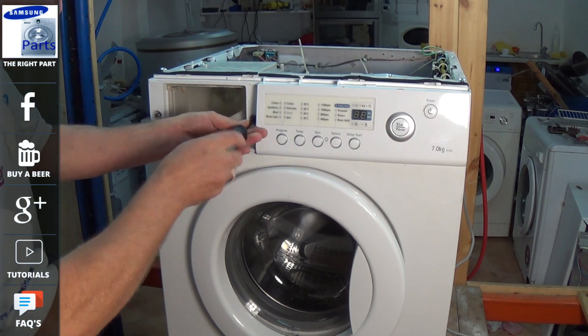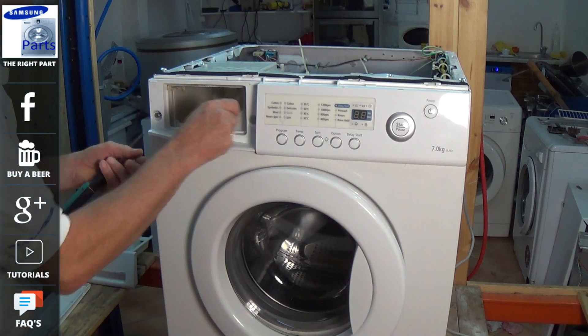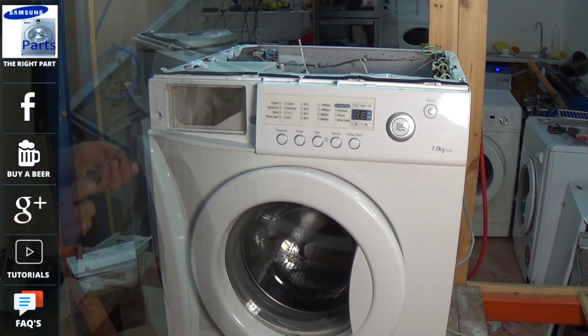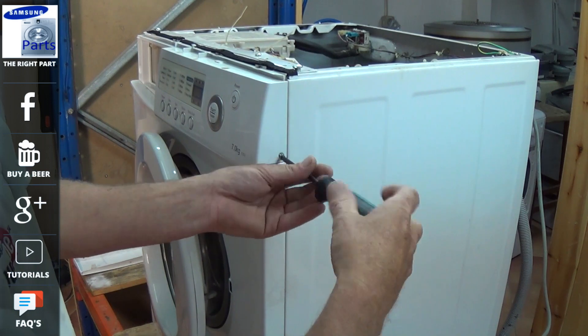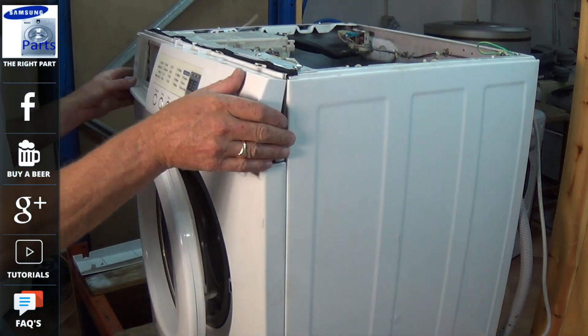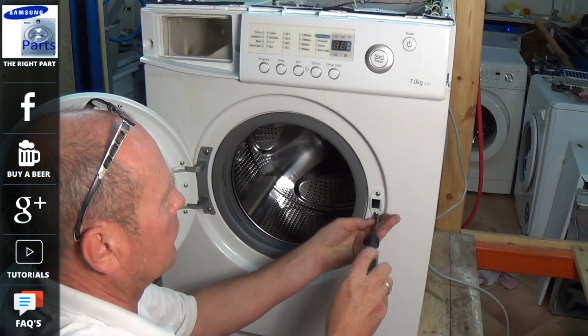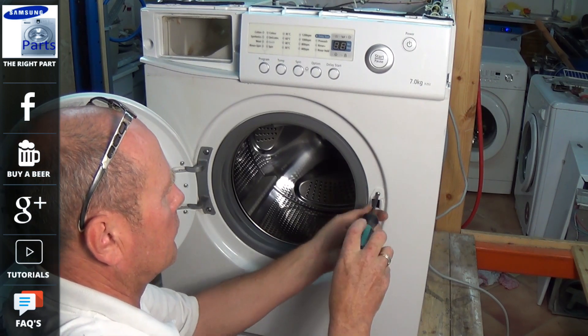There are two screws inside the soap drawer — these are stainless steel, so make sure they go back into the correct holes, as stainless steel prevents corrosion. There's one small screw on the side panel of this model, and then you can unclip the panel and lift it up slightly, which gives access to undo the three screws above.